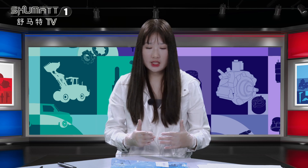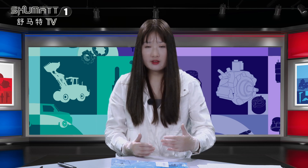Hi everybody, welcome. It's me, Kathleen. Today we want to share with you the valve assembly for our viewers. If you're interested in the product, let's take a look at the valve assembly.